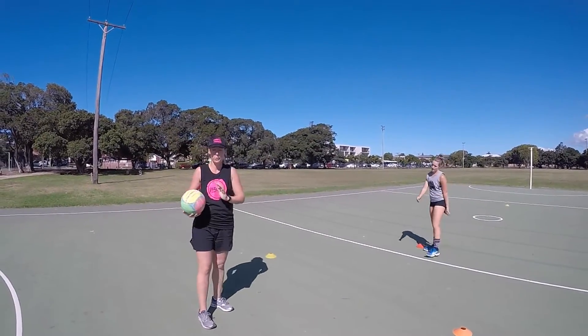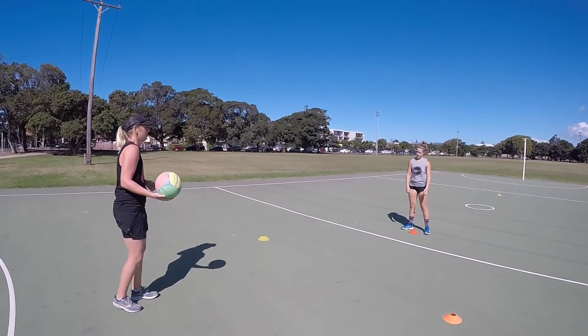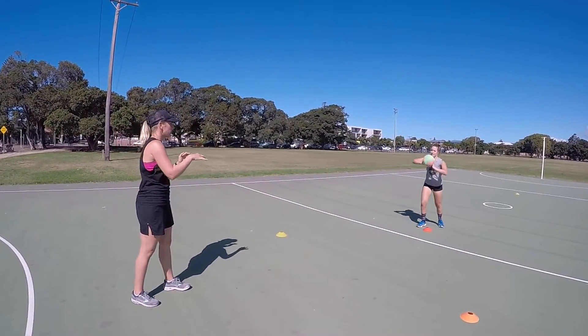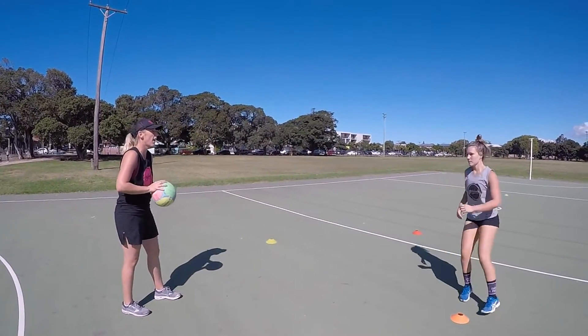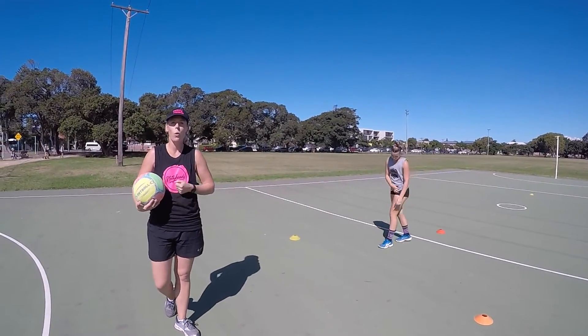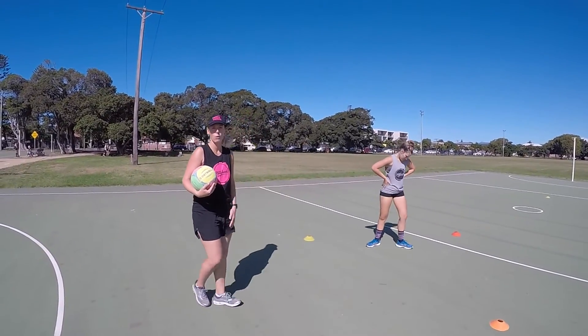Now we're going to show you what it shouldn't look like. We don't want to see backpedaling or sidestepping — it's quite awkward to receive the pass like this. If we drive up and sidestep, the defender's going to come through and take the ball. So we're always encouraging turning the hips and driving to the area where we want to go.